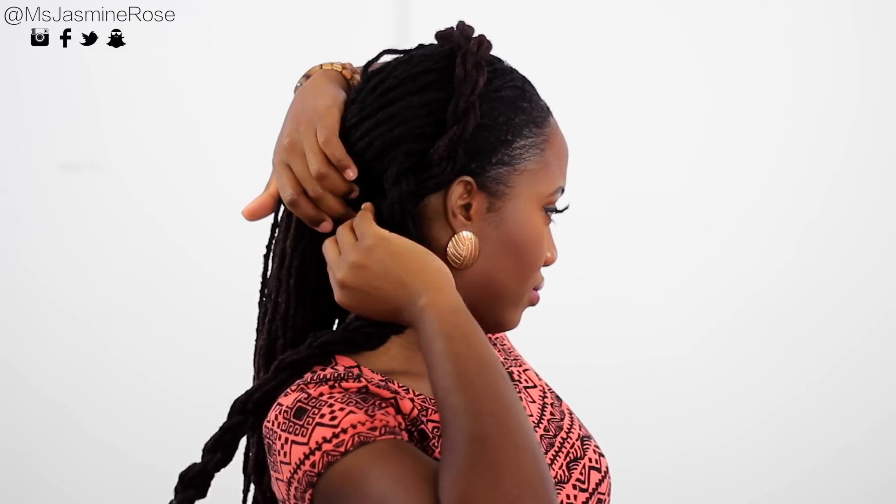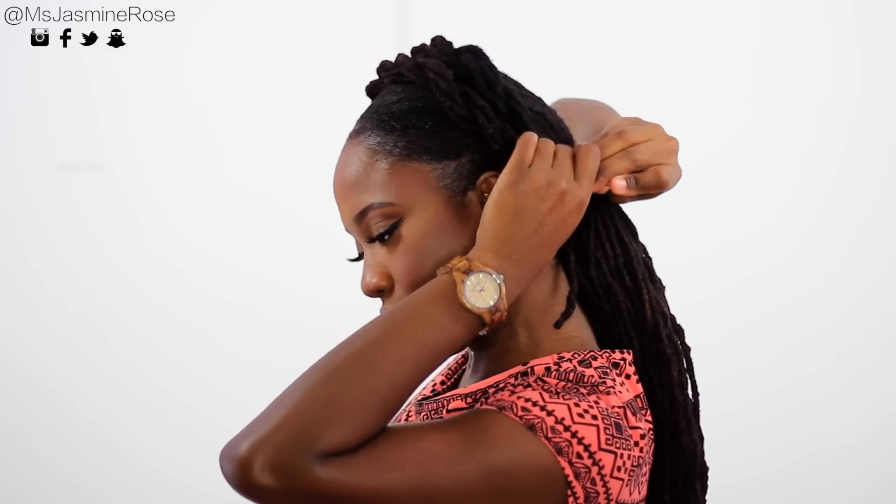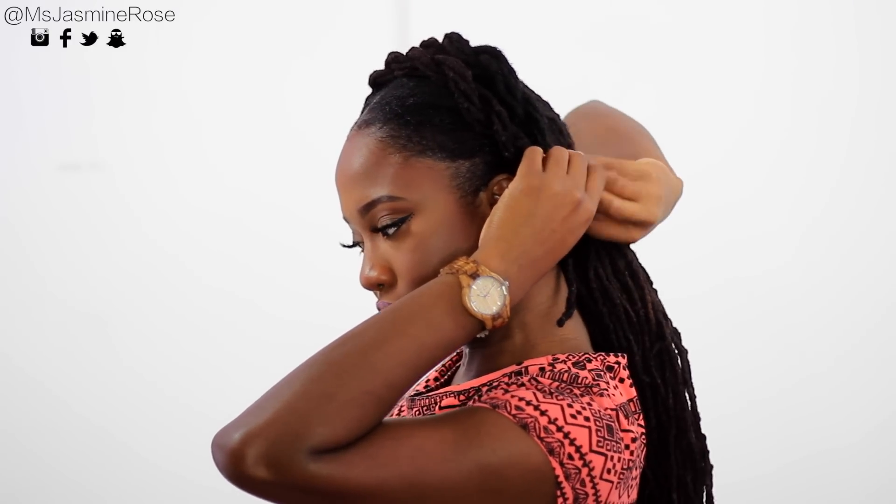Now I'm taking one of the two strand sections that I did and putting it over to the other side, pinning it back. I'm repeating the same thing with the other two strand twist, dragging it over to the opposite side and securing it with a pin. I also put a pin in the center just to make sure nothing is moving around funny.